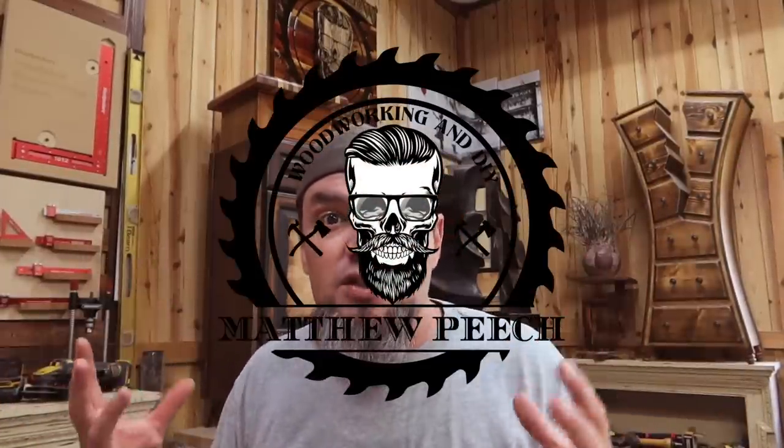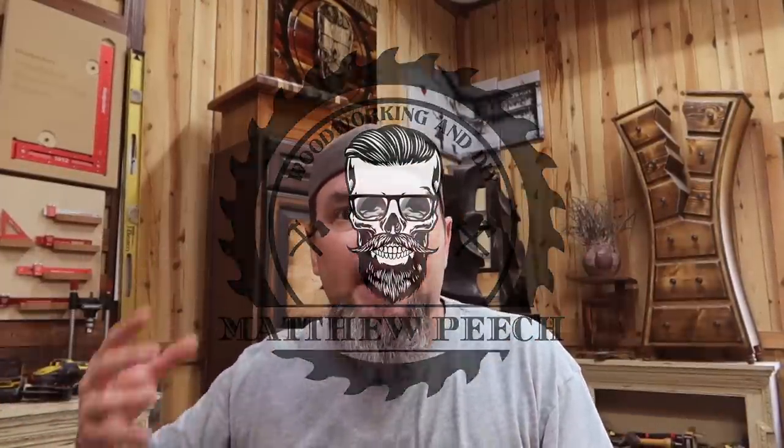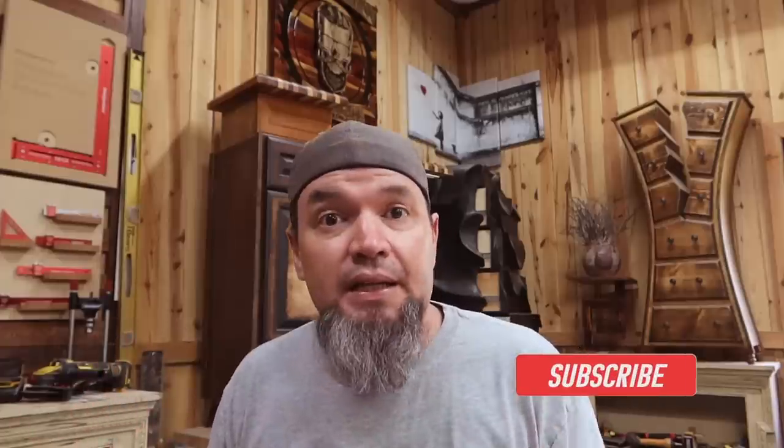Welcome back guys. We have some awesome content for you today. This is going to be another installment of our Make Money with Woodworking and the Power of Smalls. I've been getting tons of feedback from people that really like these episodes, so from time to time I'm going to keep putting them out.